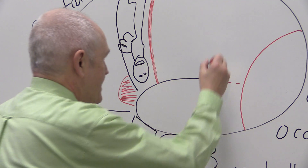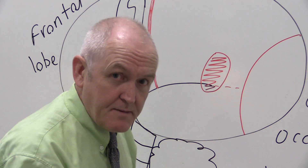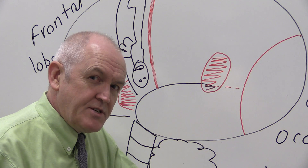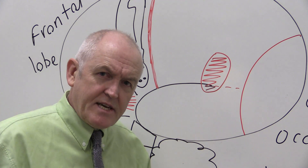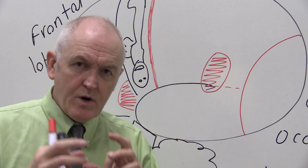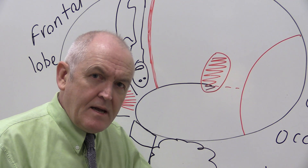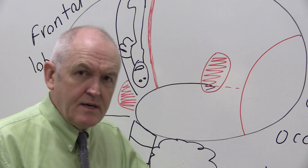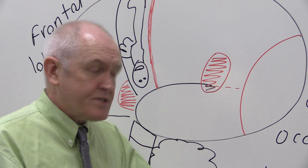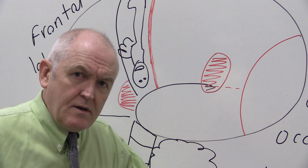At the back there's another area traditionally called Wernicke's area, where we understand speech — words are translated into the concepts they represent. If you're right-handed, it's almost certain these speech centres will be in the left hemisphere. Most parts of the brain are represented on both sides, but the speech areas are just in one of the cerebral hemispheres.